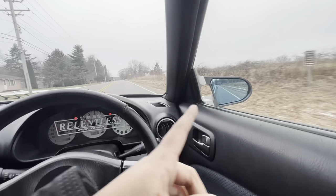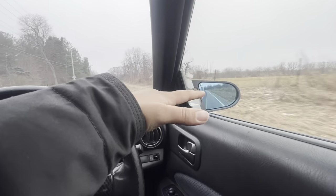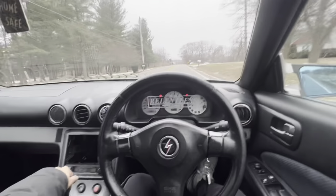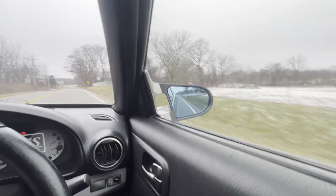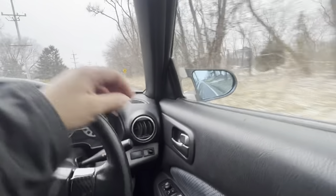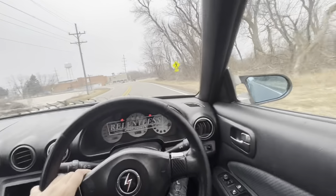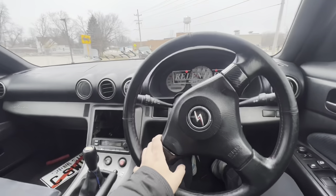I'll show you guys in detail what the mirrors look like and how fire they are — really why you should get a pair — because these are literally better than Ganadors. With Ganadors, I heard it's hard to see just because of how the mirror sits on the car. But these, as you can see, I can see right through, I can see the white line, I can see right behind me. I didn't even connect them so they're just set right now until I take them back off and do the splicing of the wires.